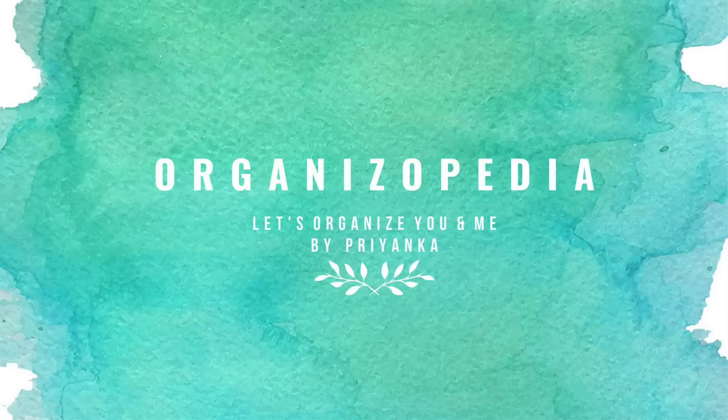Hello everyone, this is Priyanka and welcome back to my channel Organizopedia. So in this video, we will see how we can clean the floors.